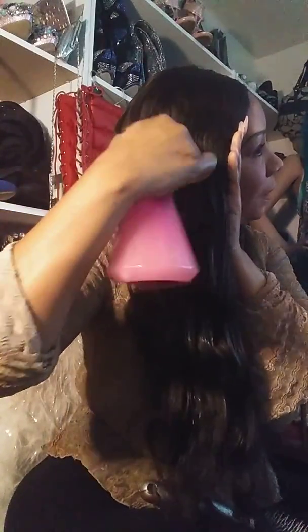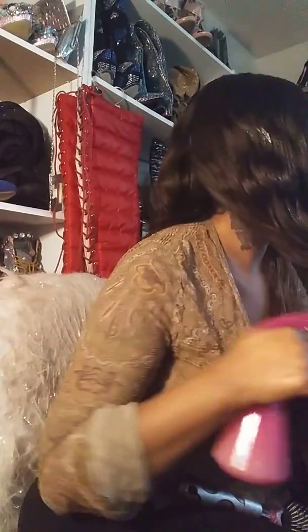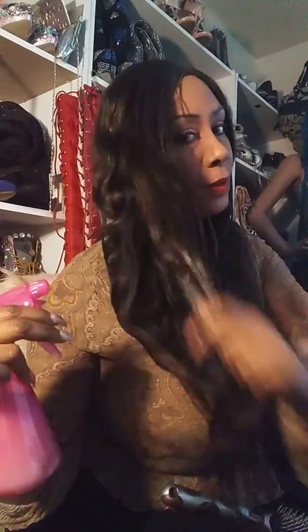Rice water will detangle your hair like a leave-in conditioner for your real hair. I moisturize my braids with the rice water. I've also got a little rose water in here as well. I normally put this on my real hair when I'm detangling — so rice water and a little rose water — and I use that as a leave-in conditioner to detangle my actual hair.